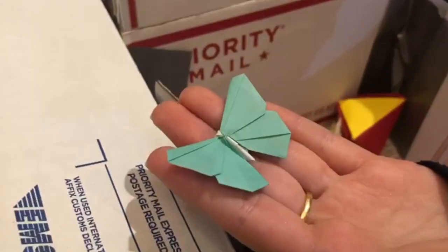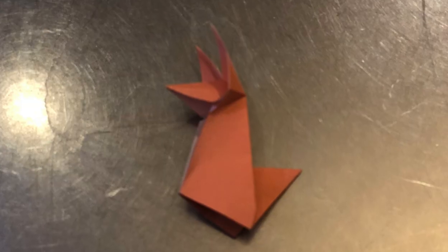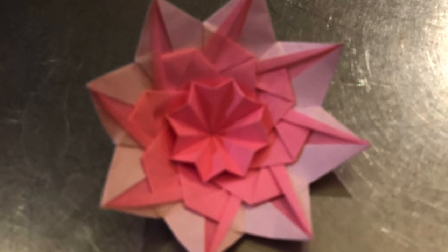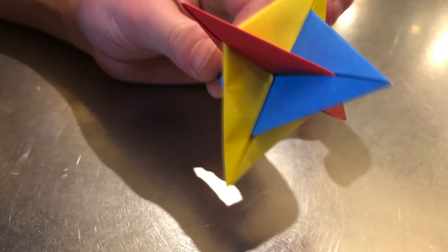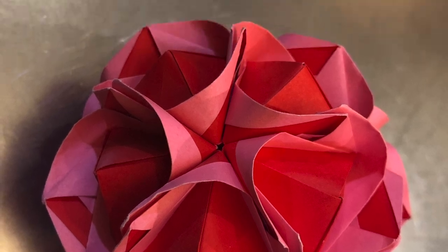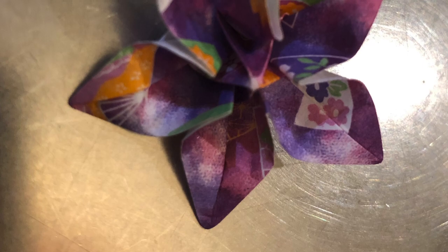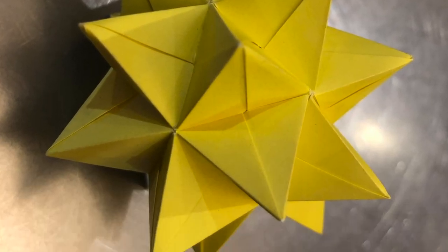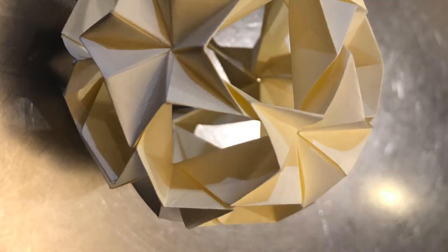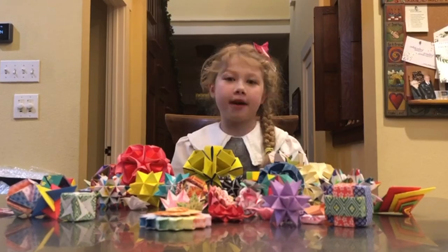Well, thank you, Montana. These are beautiful. Thank you for helping Paper for Water in your own unique way.